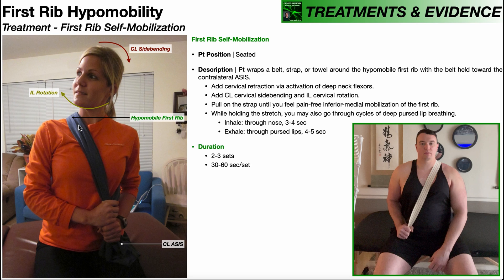Once she has her neck in the appropriate position, she can then pull downward on the strap until she feels a pain-free, inferior and medial mobilization of the first rib. Most of the force is exerted downward — so inferior — but there's a little bit of medial pull as well. You can imagine this pull as pulling the rib down toward the contralateral ASIS, or the opposite hip. So if mobilizing the right first rib, pull it down towards the left hip or left ASIS.